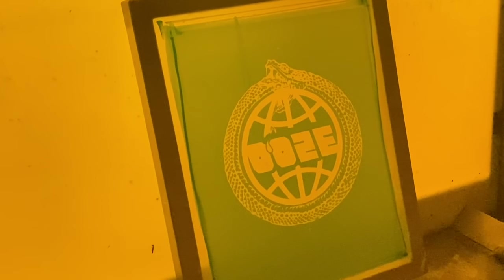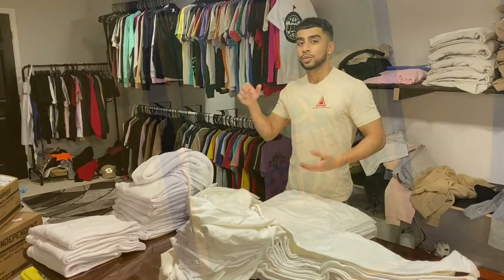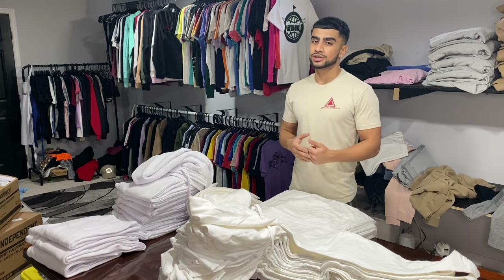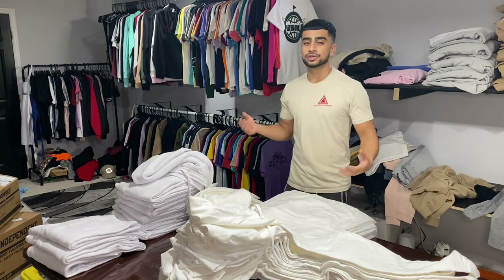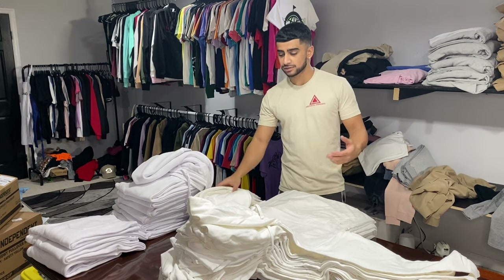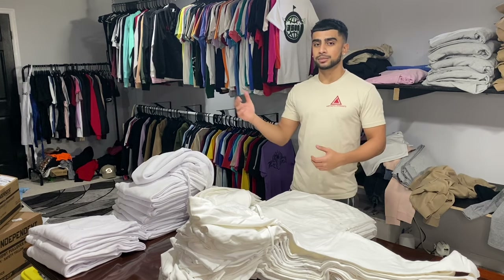It only took a couple seconds to do that. The screen is now exposed and those parts of the design are open so the ink can flow through. Once you make those screens you want to let them dry — I tend to put a fan on it to speed up the drying process but you can just let them air dry. While those dry I'm going to check in all the items, count them up and get them ready to print.